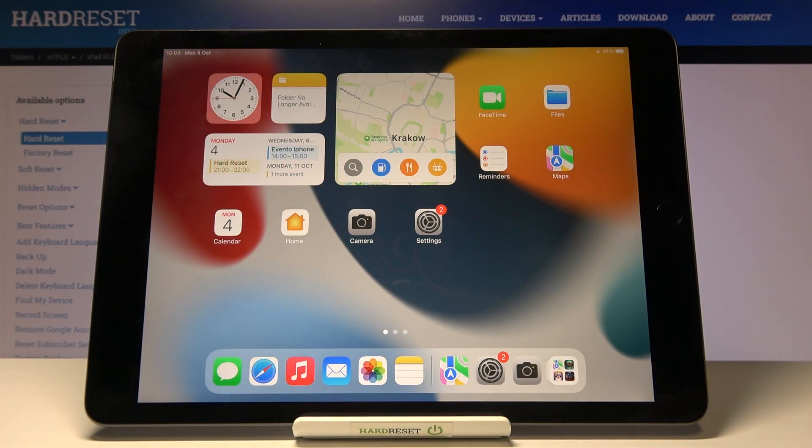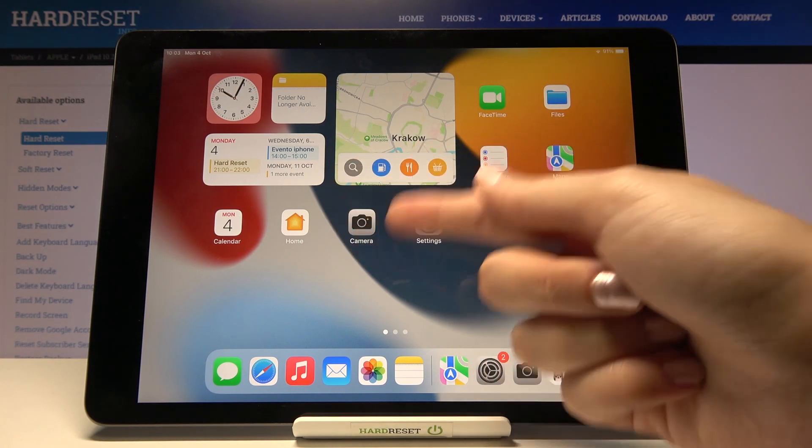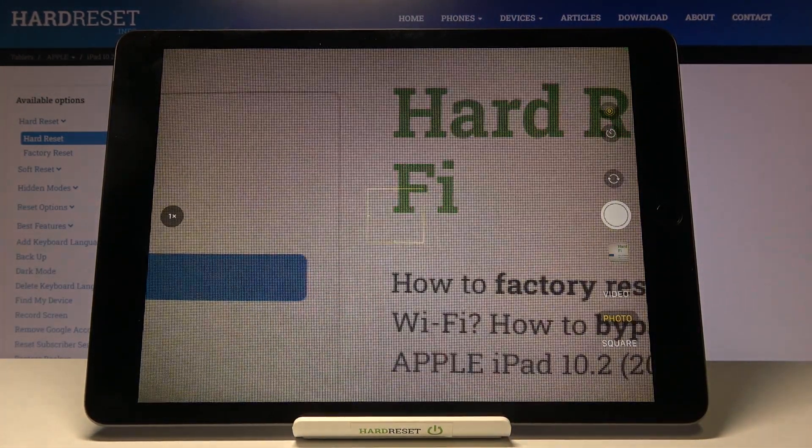Welcome. I've got the iPad 2021 and I'm going to show you how to take a burst shot in the camera app on this device. Let's start by tapping on the camera button to open it.